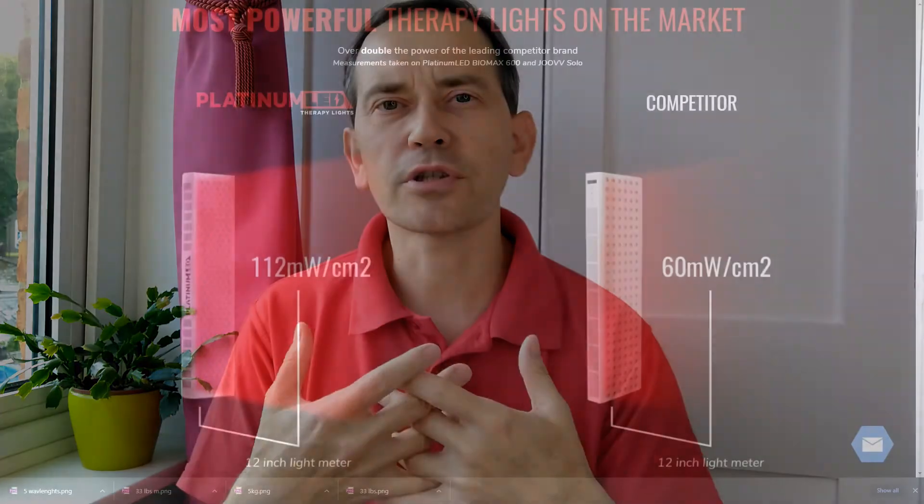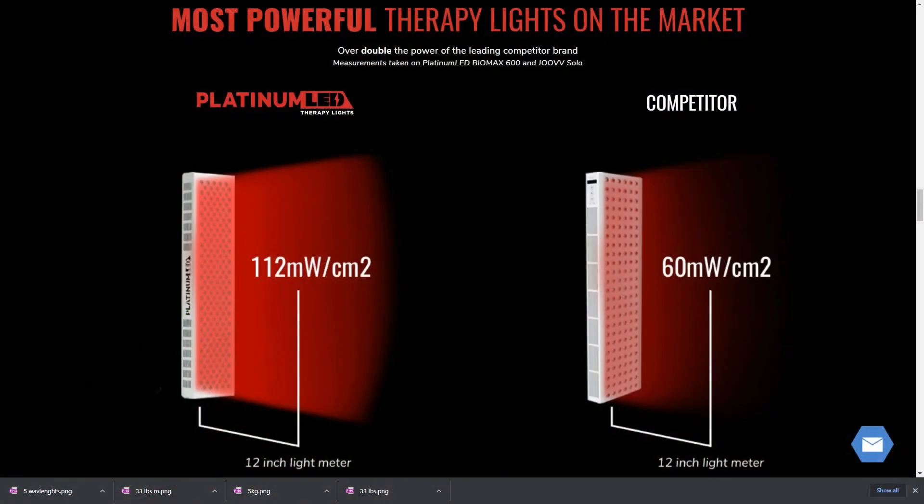See which company gives you a better offer — which gives you more light for the same amount of money. At the end of the day, you're buying light output; the light creates the changes in your body.